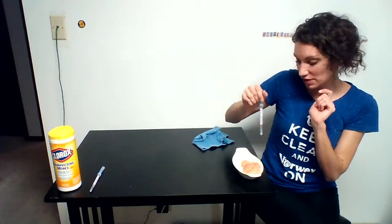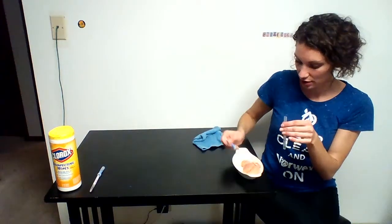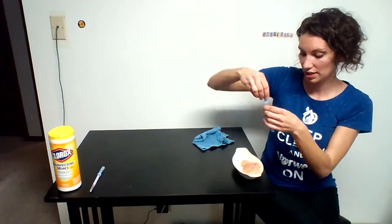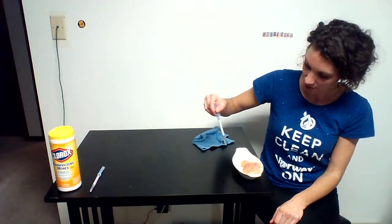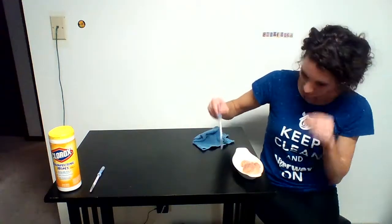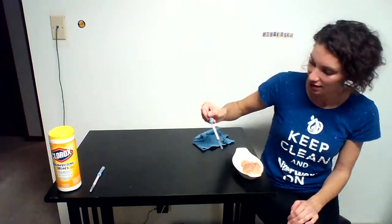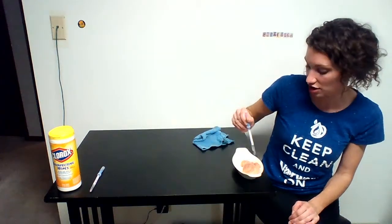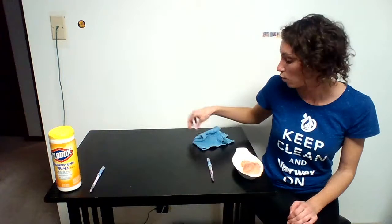Just to prove this is real chicken with real bacteria on it, I'm going to swab the chicken itself to show you the reaction you should get in the test tube when protein is found. You can already see it is turning purple. So this is real chicken, real disgustingness — and you just saw all of this live to show you the power of what a Norwex cloth can do with just water.